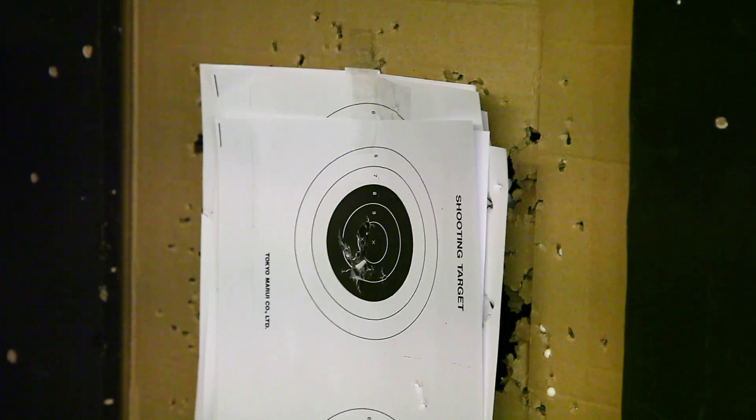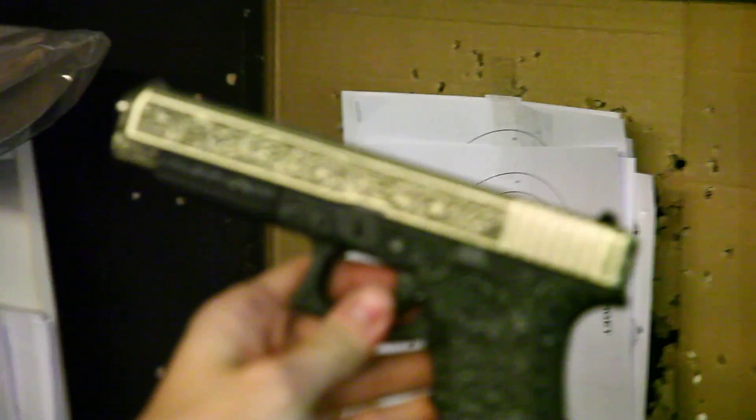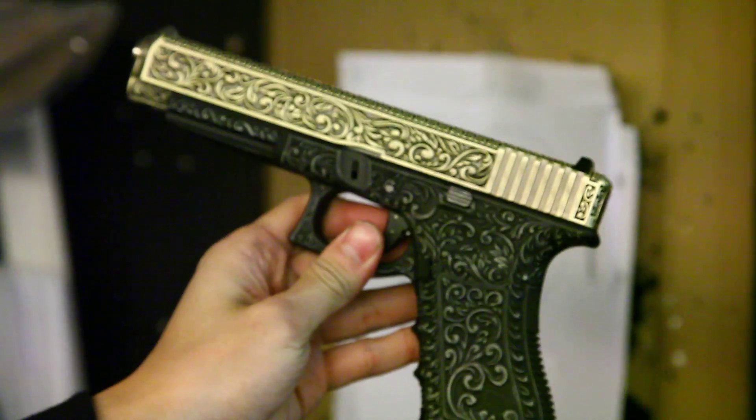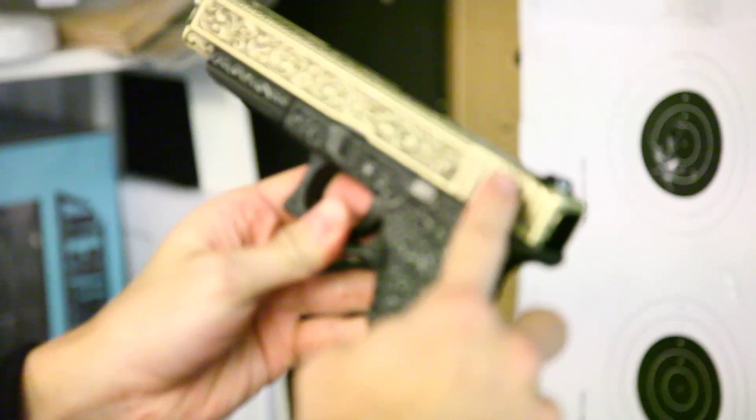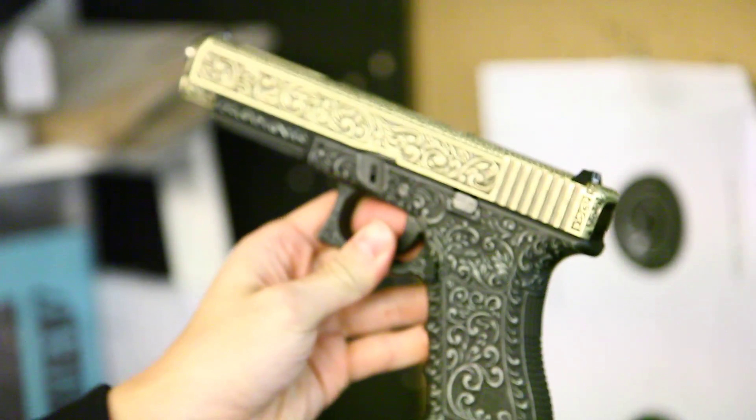You can also purchase the custom gun from CRW like this one here. I also forgot to mention we have the Glock 35 with a switch to turn the gun into full auto.